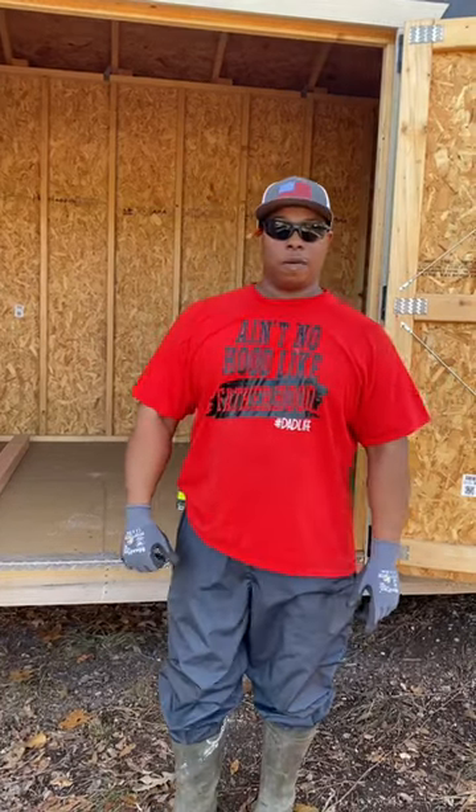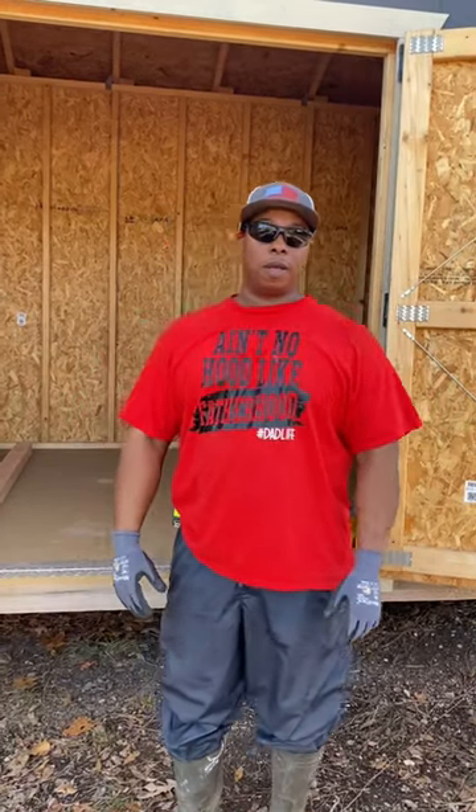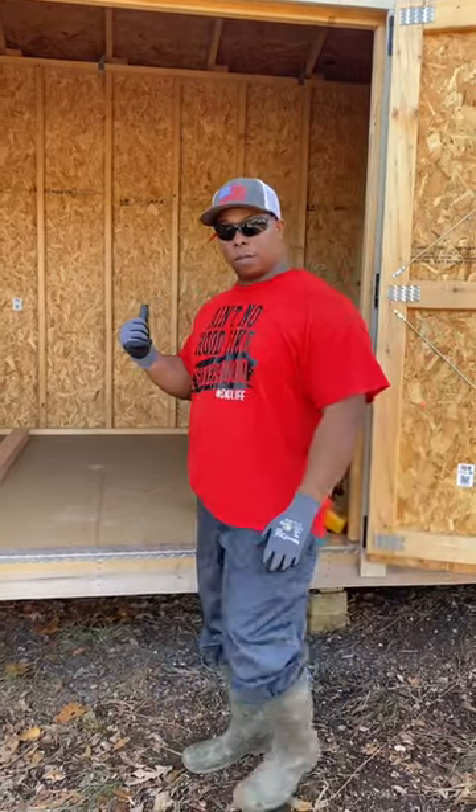Hey, good evening. Part one of our indoor kennel setup. Give you a little rundown on what we're going to be doing on this indoor kennel setup. Come on with me.